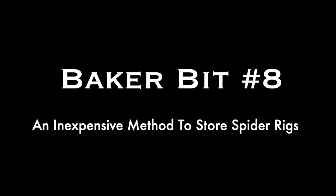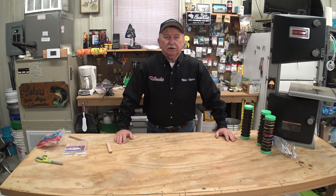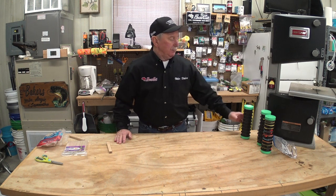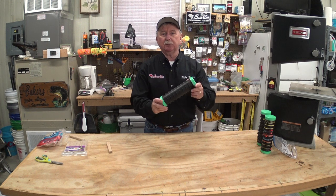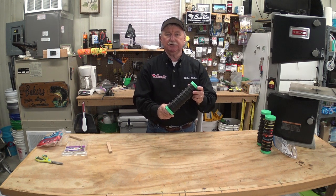What do popsicle sticks have to do with crappie fishing? Stay tuned, I'm going to show you. Hello folks, welcome to another Baker Bit. As promised today I'm going to show you an inexpensive way to store your spider rigs.